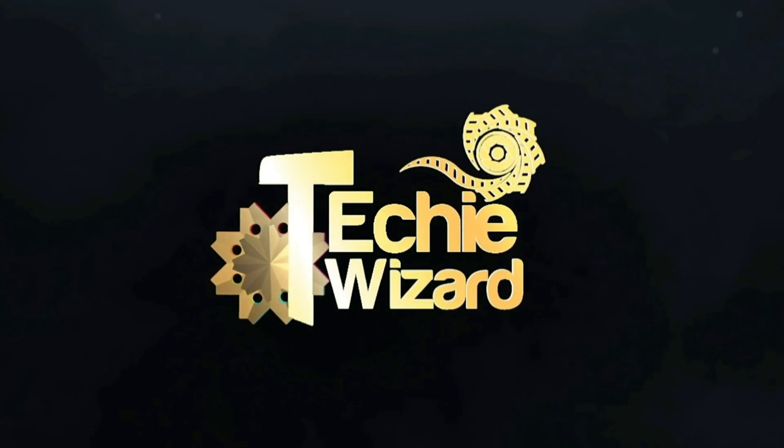Hello everyone! Welcome to Techie Wizard. I'll be back in the video. Welcome to Techie Wizard.